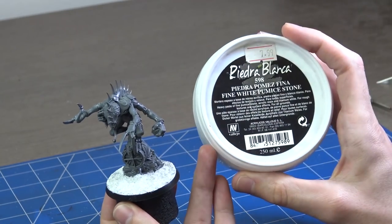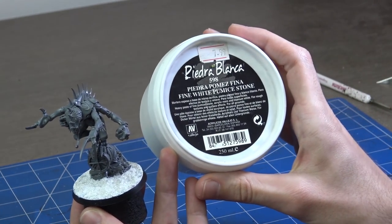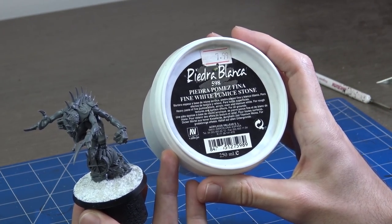To model his base I used Piedra Blanca fine white pumice stone from Vallejo.